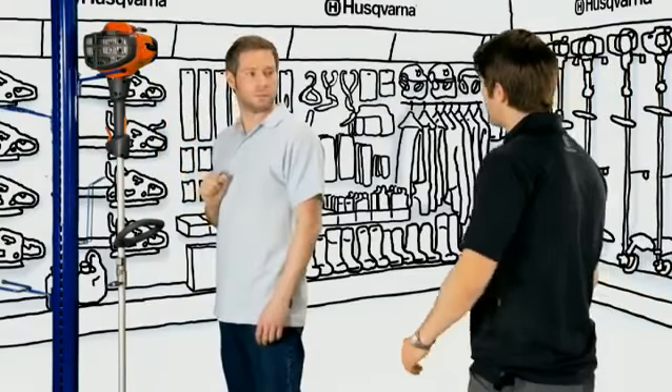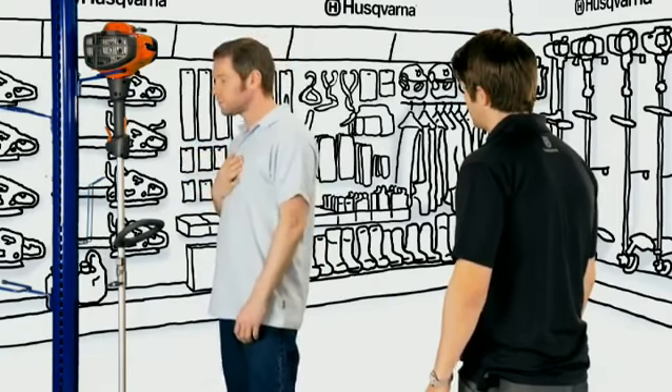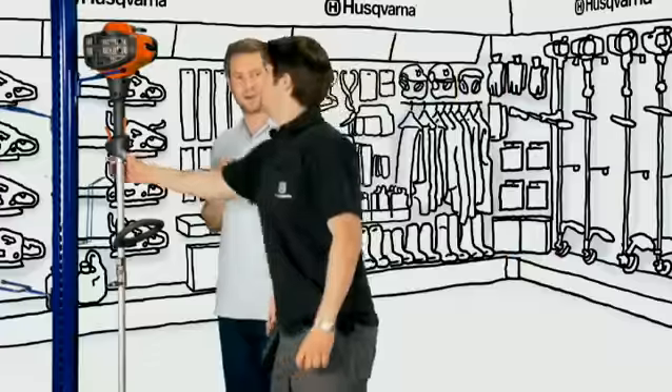Hi there, you looking for anything in particular? Yeah, I'm looking for a trimmer but nothing too complicated.